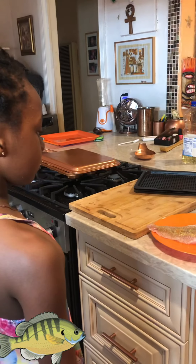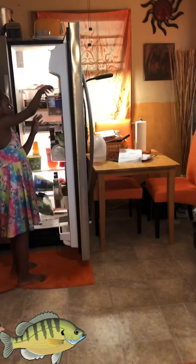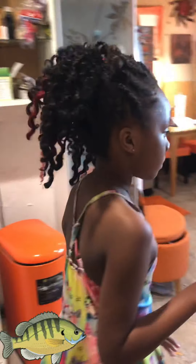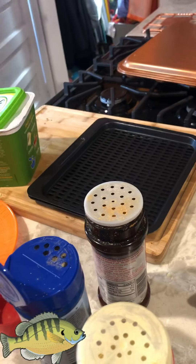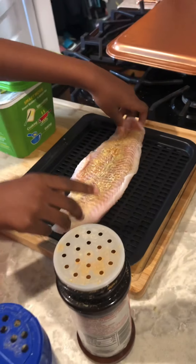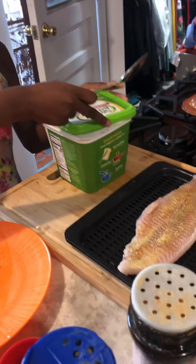Okay Journey, go to the refrigerator and get the butter — it's in the green thing. No, no, no — in front of you, yeah, okay. First, take the fish and put it on this pan. Now let's get some butter and just lay like three pieces of butter on top.